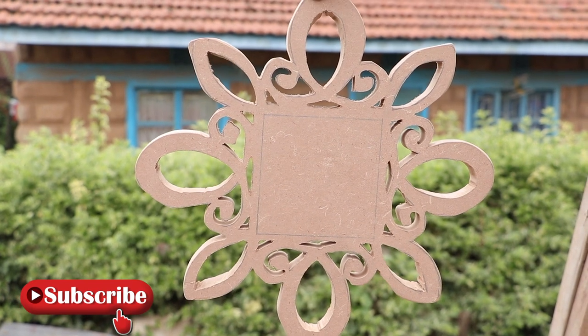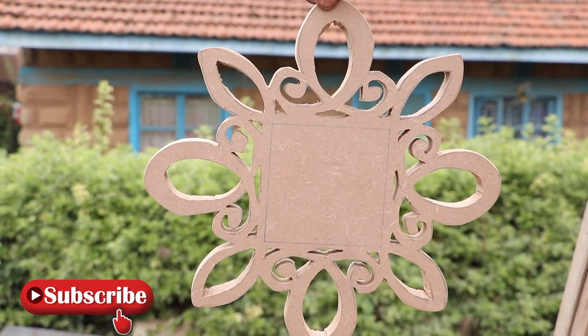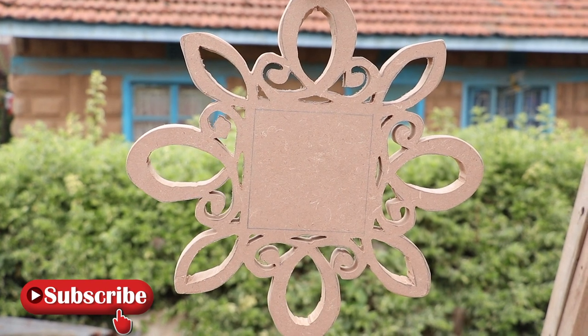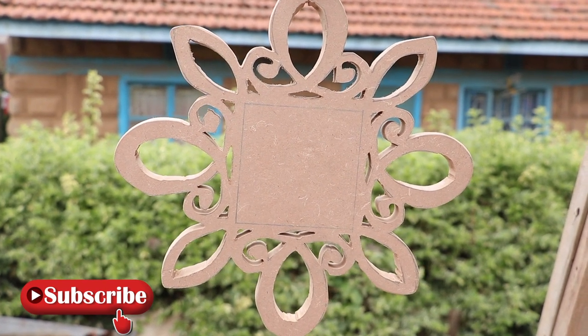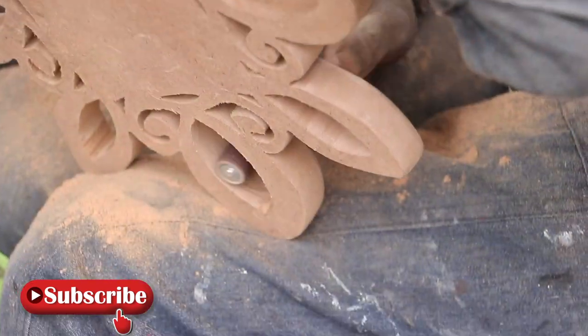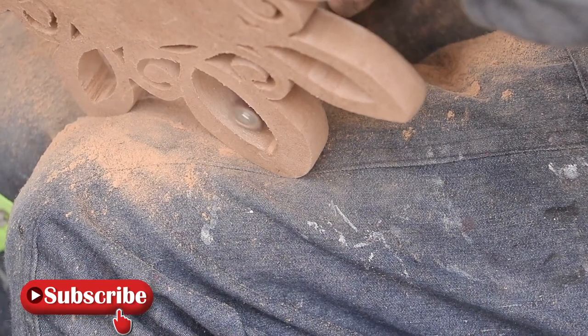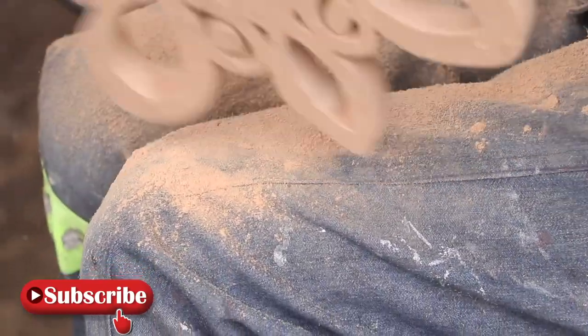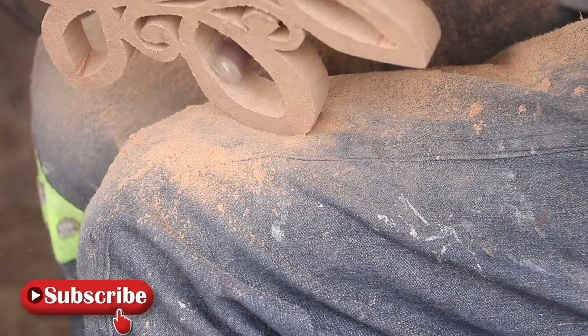This is how our piece of work looks like with all the inner sections sliced off. Our next step involves sanding down the interior and exterior edges. This is to enable us to have a smooth finish by getting rid of blade marks and the imperfect cuts.